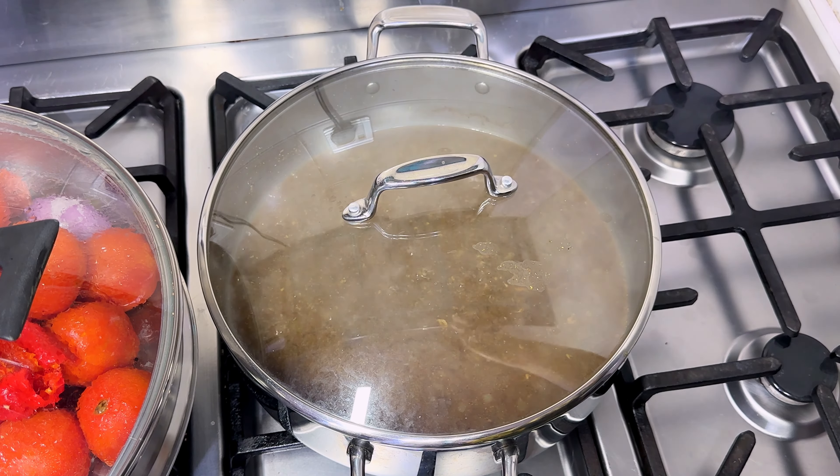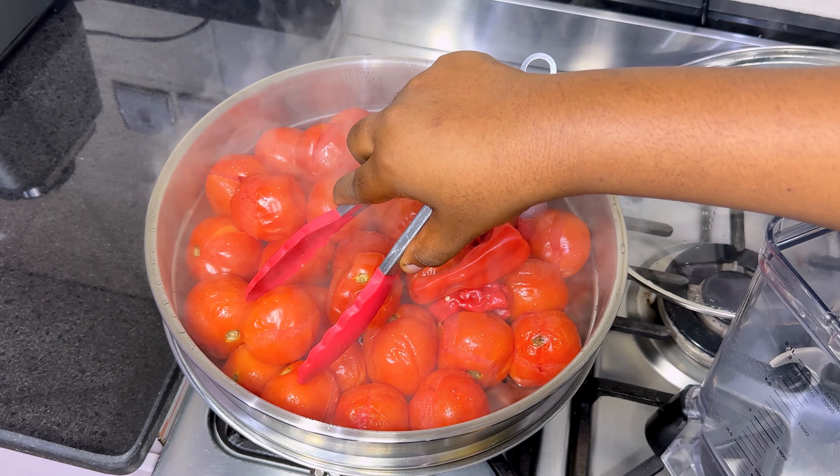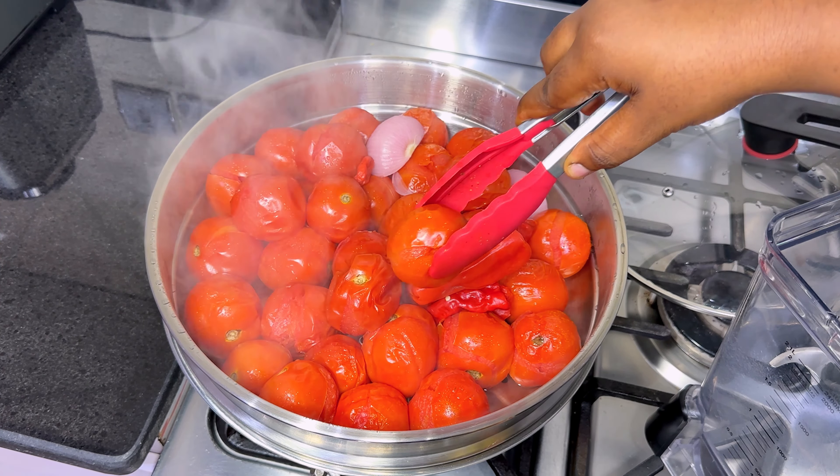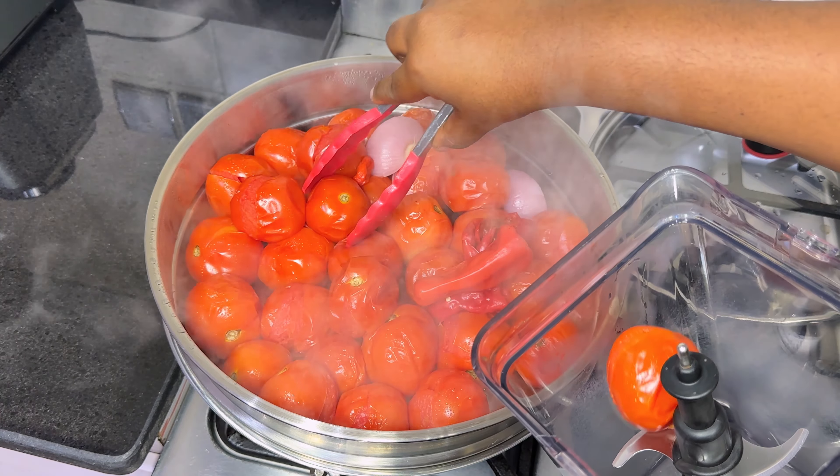Once the chicken is cooked to perfection, I'll transfer it into an air fryer basket and allow it to air-fry for 25 minutes. Once the tomatoes are cracked open and steamed to perfection, all you have to do is transfer them into a blender and blend.